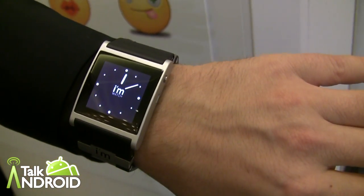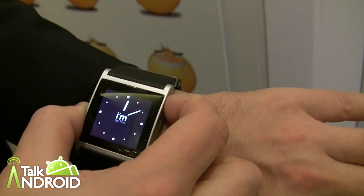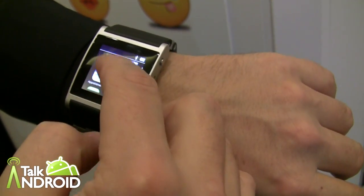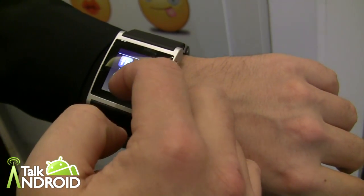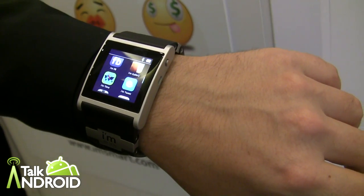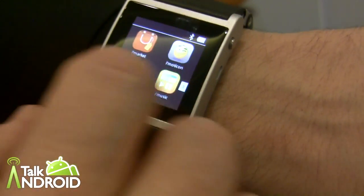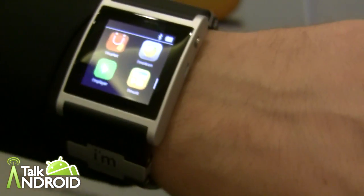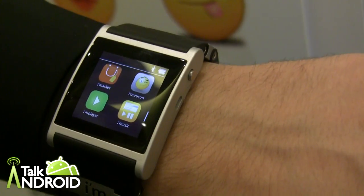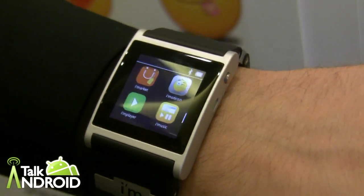You can call up the classical clock interface and you have the call log. On the right you can scroll through all your applications — apps that can be bought and downloaded from the iMarket, which opened today. You can also change the position of the applications and group them depending on your needs, putting the most-used apps at the top or sorting them by type of usage.